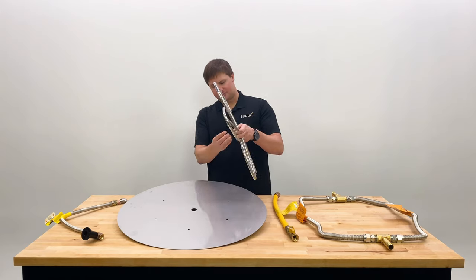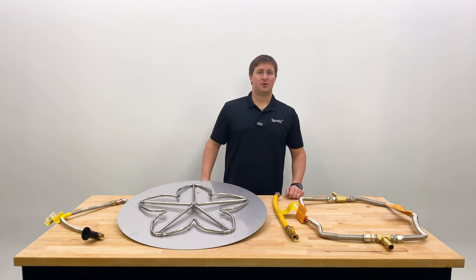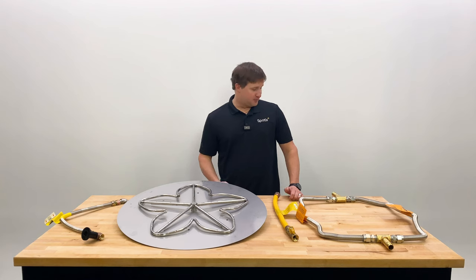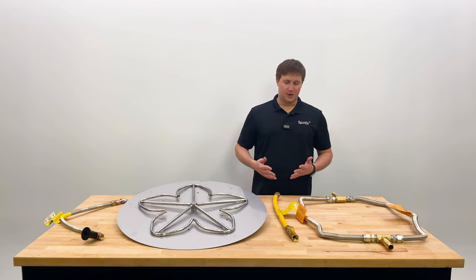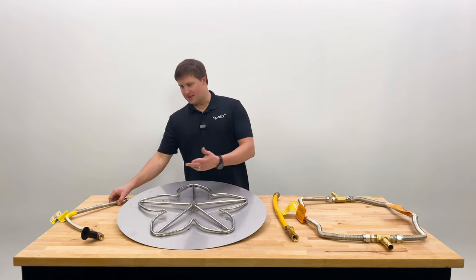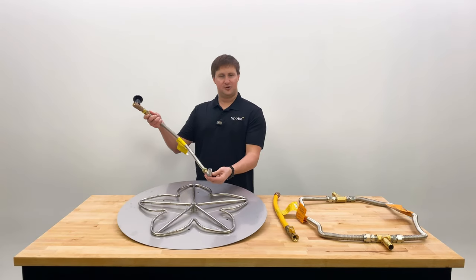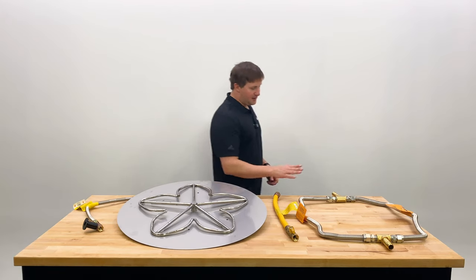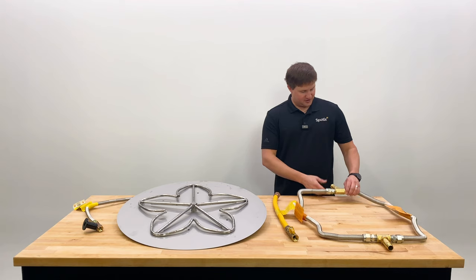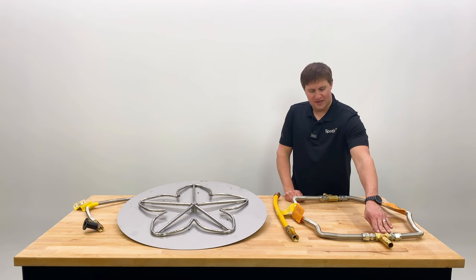In extreme cases you can also consider what we call a dual flex line kit. Some manufacturers offer this already, otherwise it can always be built. In a typical setup you have your key valve, your flex line, and then that connects to the burner. What you can do is tee it off in two directions — put a tee fitting coming out of the valve and then a tee fitting to bring them back together.